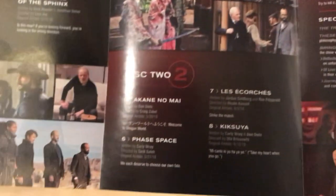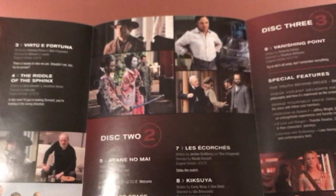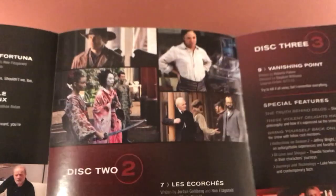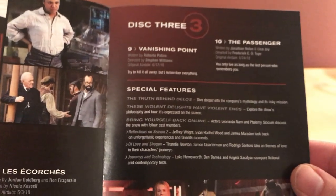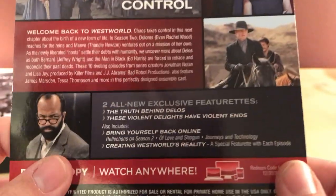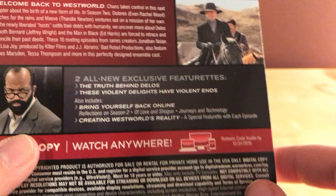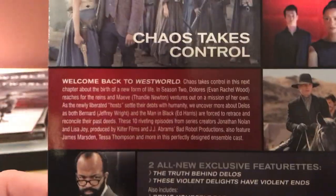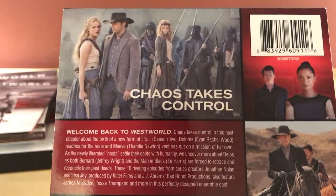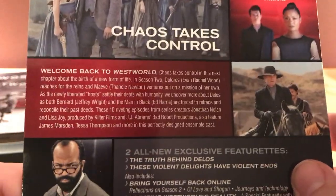There are eight episodes. One of them is called Kiksuya — that's right, it takes place in an Asian setting for a little bit in this season too, which is neat. And there's Vanishing Point and The Passenger. There are the special features listed on the back here: two all-new exclusive featurettes — The Truth Behind Delos and These Violent Delights Have Violent Ends — plus others that must have been available online. And there's the synopsis: Chaos takes control.